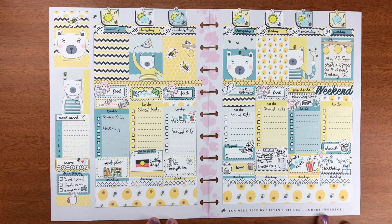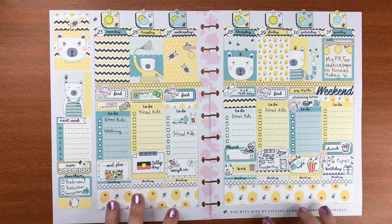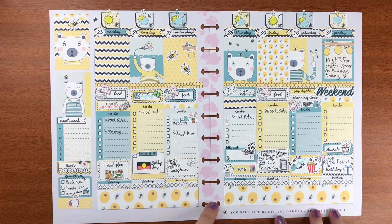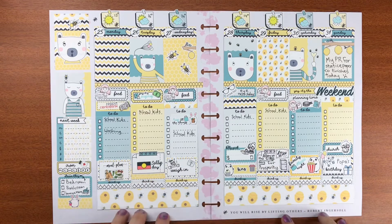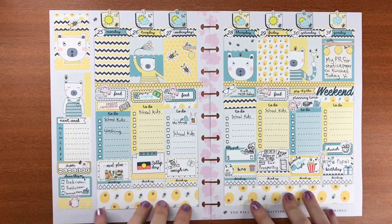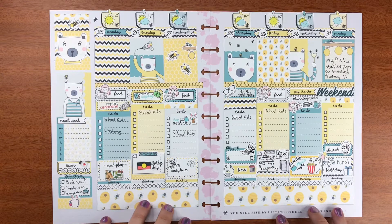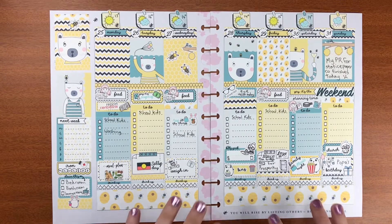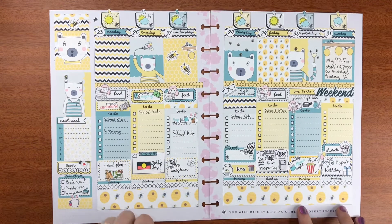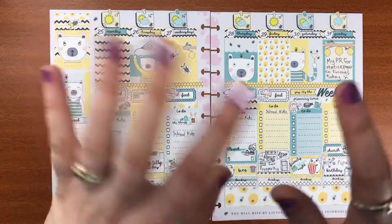I hope you enjoyed coming along with me while I created this. I chose the Sweet as Honey kit because it's been sweet as to be the PR person for Status Paper Co — I've enjoyed it thoroughly. What better kit to use for the last bit of my PR than Sweet as Honey? I hope you've enjoyed this. If you have, please give it a thumbs up, don't forget to subscribe if you're not already, and we'll see you in the next video. Don't forget — keep on planning!